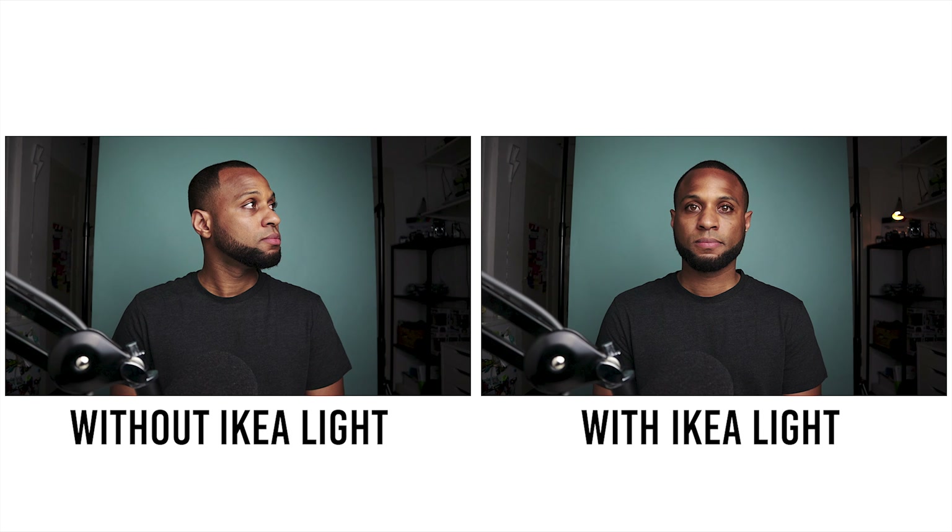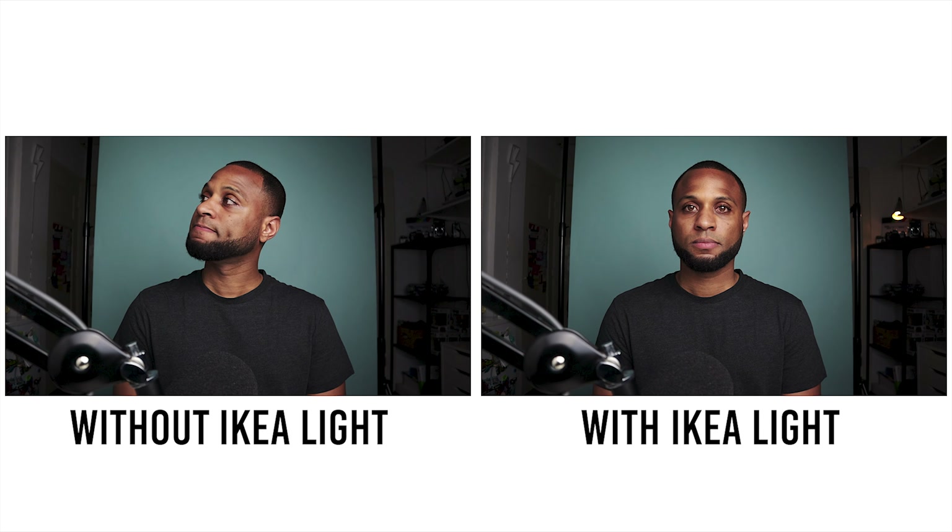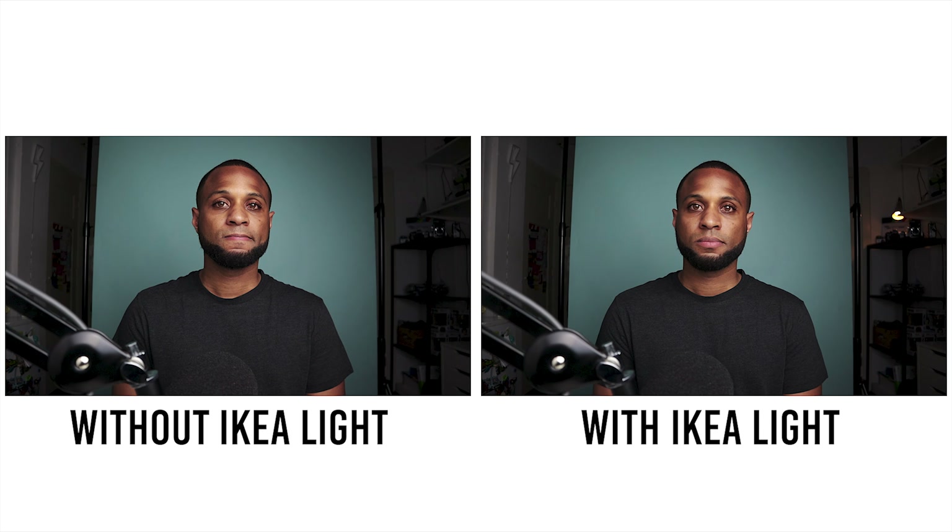That's pretty much it for the front section. Now we'll go to the back section. On my left I have two lights: I have the Ikea desk lamp and I have a Yongnuo YN360 back there. The Ikea desk lamp is to fill in a little bit of darkness back there — otherwise I find the lighting to be a little bit dull. I use it to give the dark area back there a little bit of light and to shine on my camera so you can see my cameras up there a little bit.